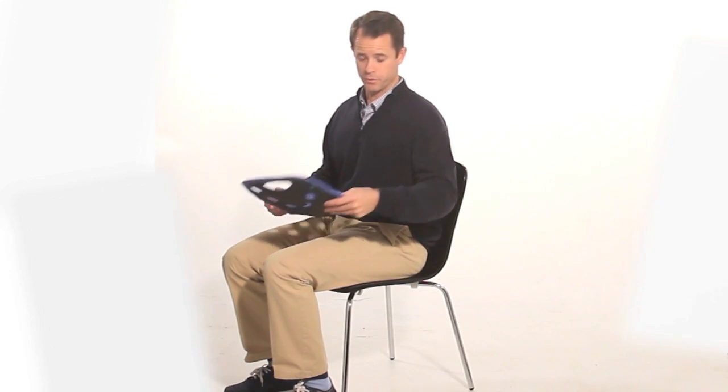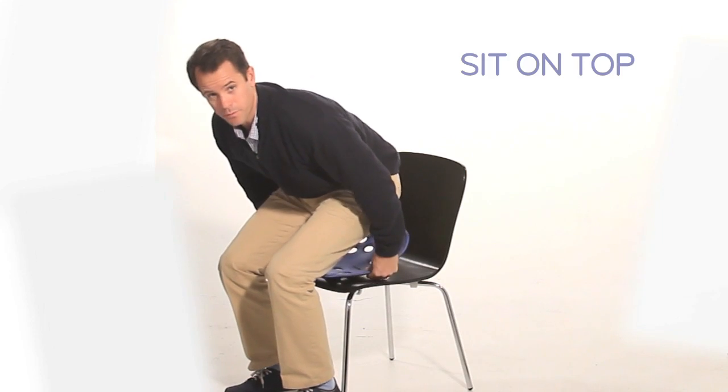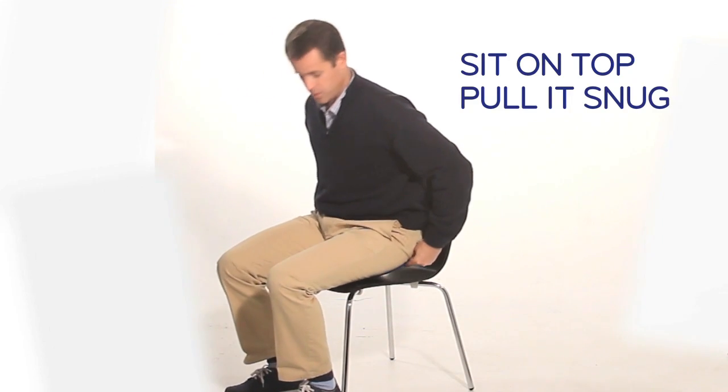Now let's put your BackJoy back underneath you. Simply get it under you, sit on top of it, pull it snug, and that's all there is to it. If you do it properly, you've literally perfected your sitting posture.